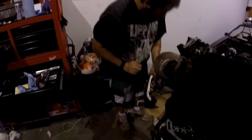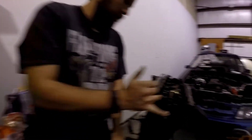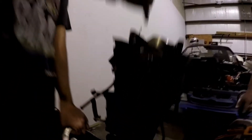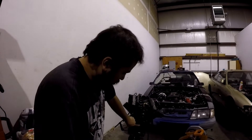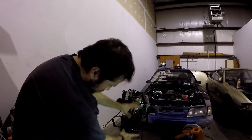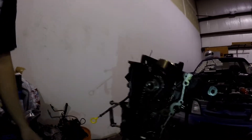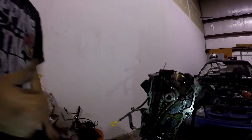Front timing cover off — we can take the rest of the chain and everything off now. I'll take the guide off and then the chain off. Take the cradle off and then the caps — essentially down to a bare block. Taking off these timing chain tensioner brackets right here, loosening this, taking it out as one unit so we can pull the chain right off.